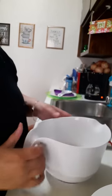I'm going to show you guys how to make these tortillas. Alright you guys, I'm going to start by pouring some flour into a bowl.